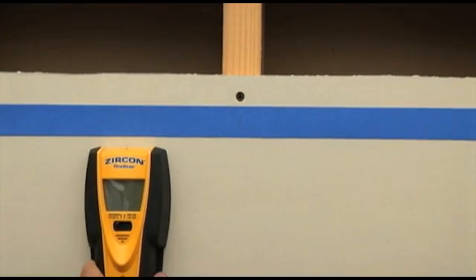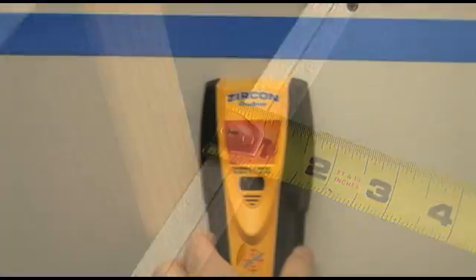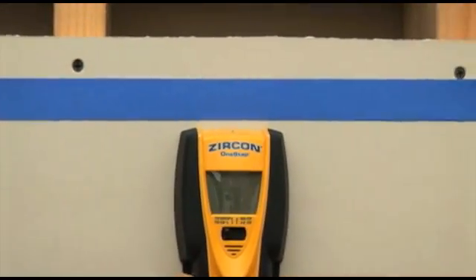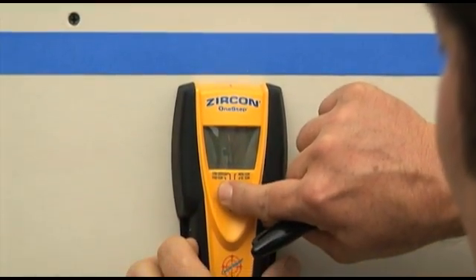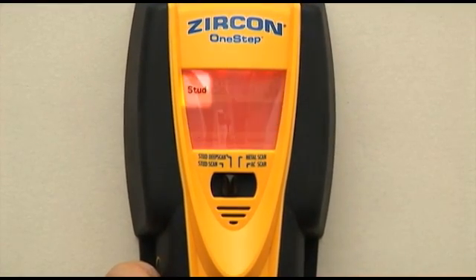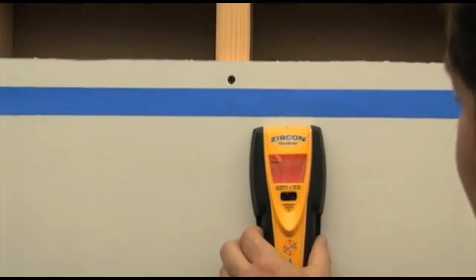If you have problems finding any studs, or if you know you are scanning through material thicker than ¾ of an inch, switch the tool to stud deep scan mode. The stud icon will flash, indicating the tool is in high sensitivity mode.